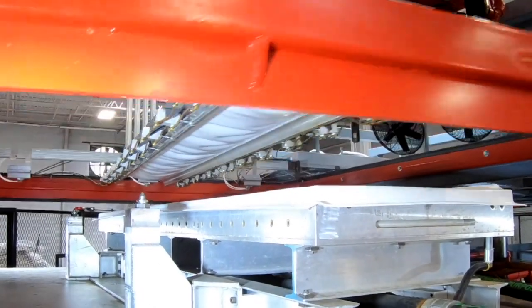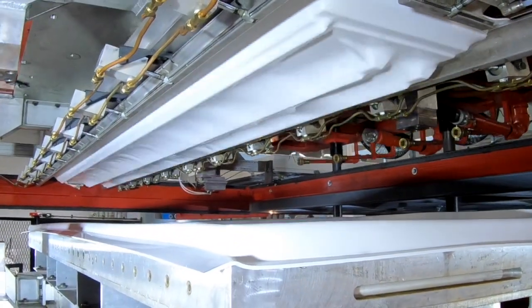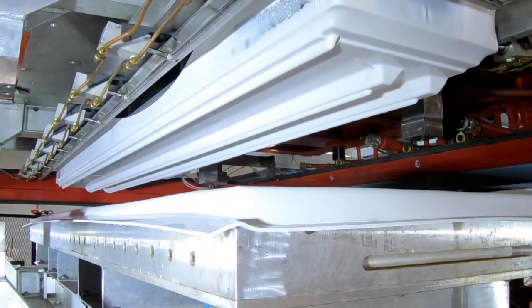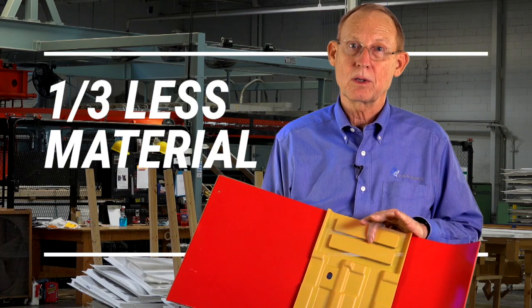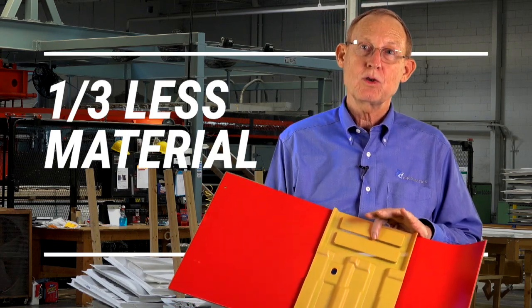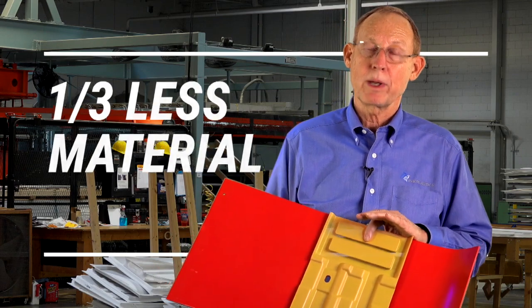We can mold in ribs. We can have recesses. But the beauty of this process is we can cut the material footprint by as much as a third. In other words, we can use two thinner sheets of material to form them into a single part to reduce the material footprint.